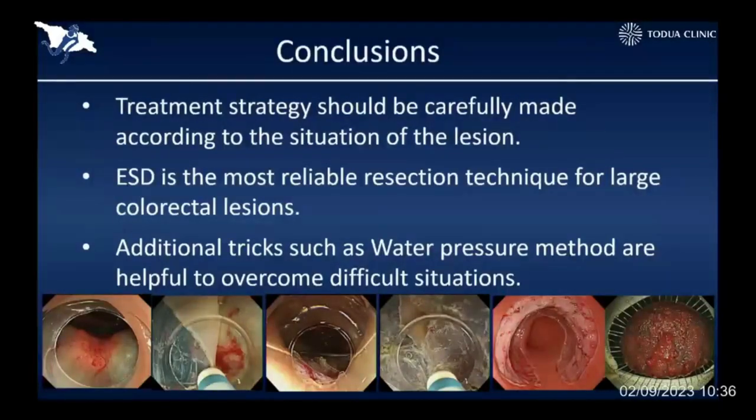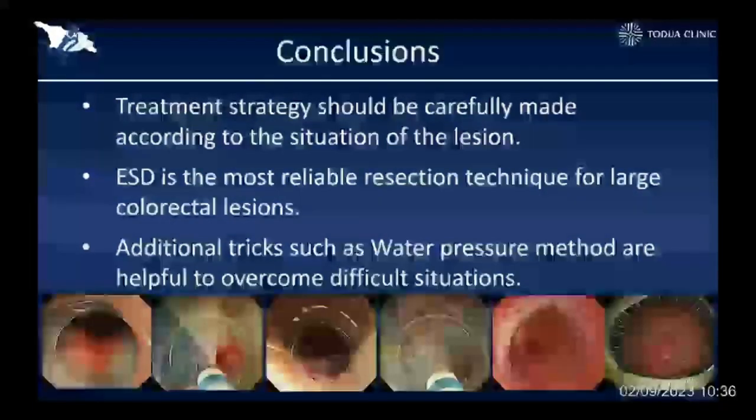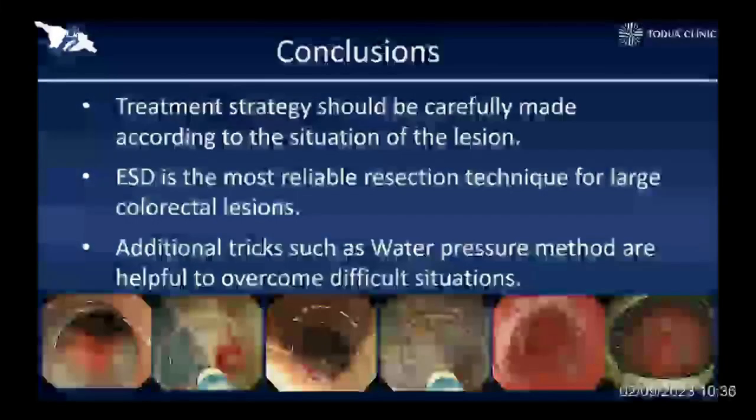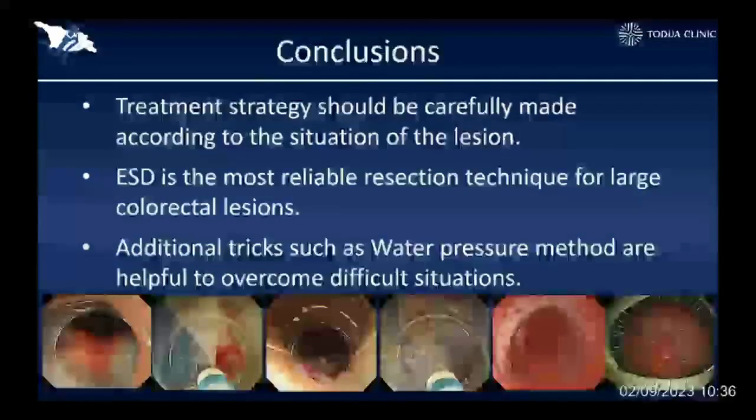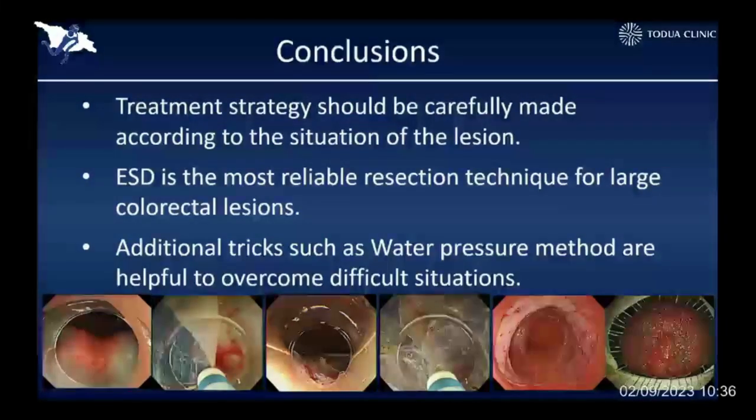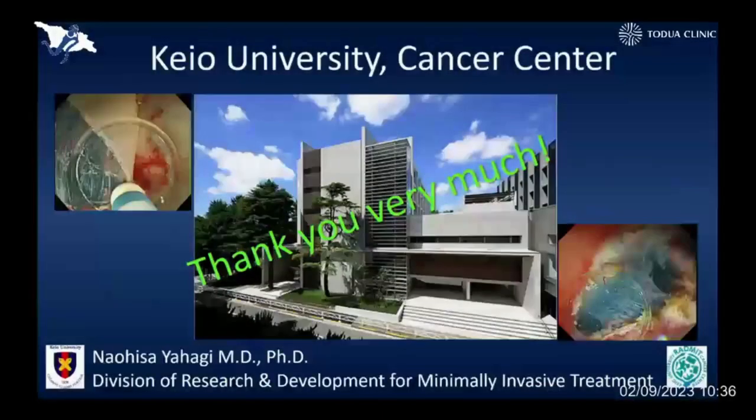In conclusion, ladies and gentlemen, we should select the right treatment option by checking the target lesion very carefully beforehand. I believe that ESD is the most reliable endoscopic resection technique even for large and difficult lesions. Additional tricks such as the water pressure method or pocket creation method are very helpful to overcome difficult situations. Thank you very much for your kind attention.